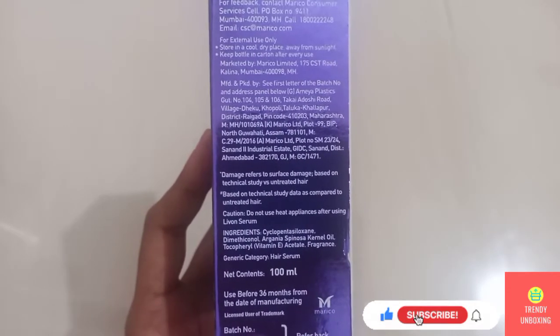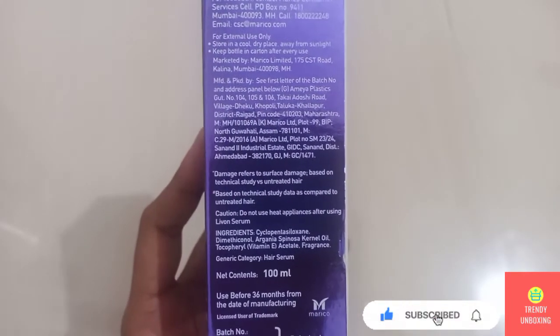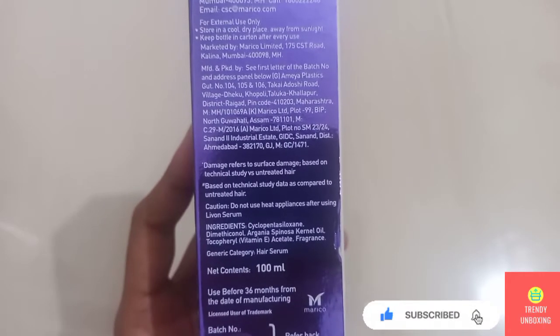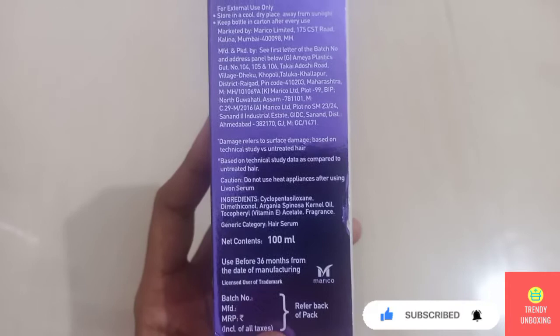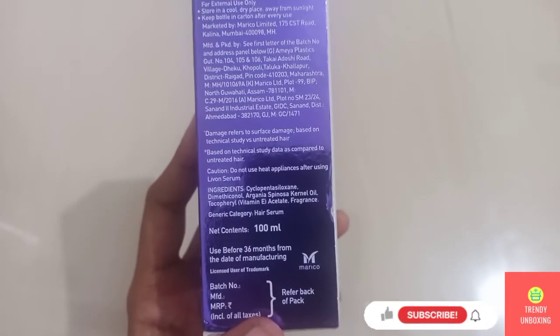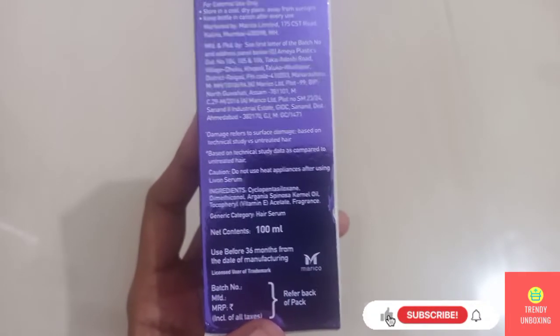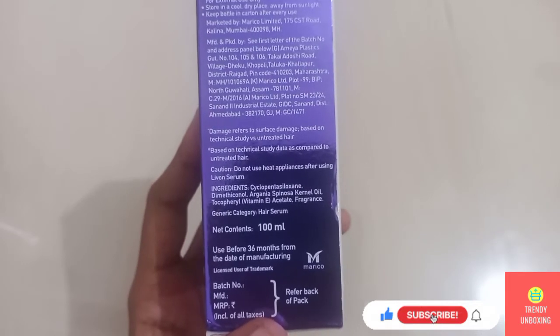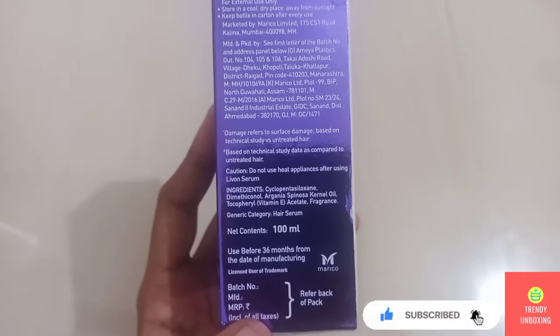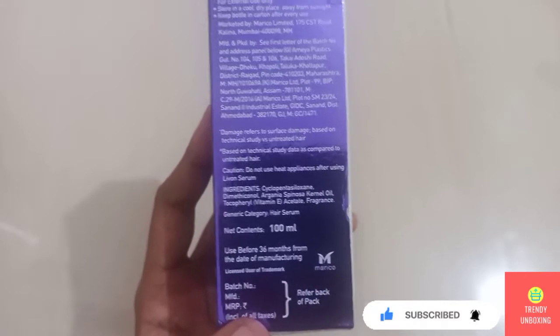You can pause this video to read the ingredients. Generic Category: Hair Serum. The net content of this product is 100 ml. Use before 36 months from the date of manufacturing. For batch number, manufacturing date, and MRP of the product, refer to the back of the pack.